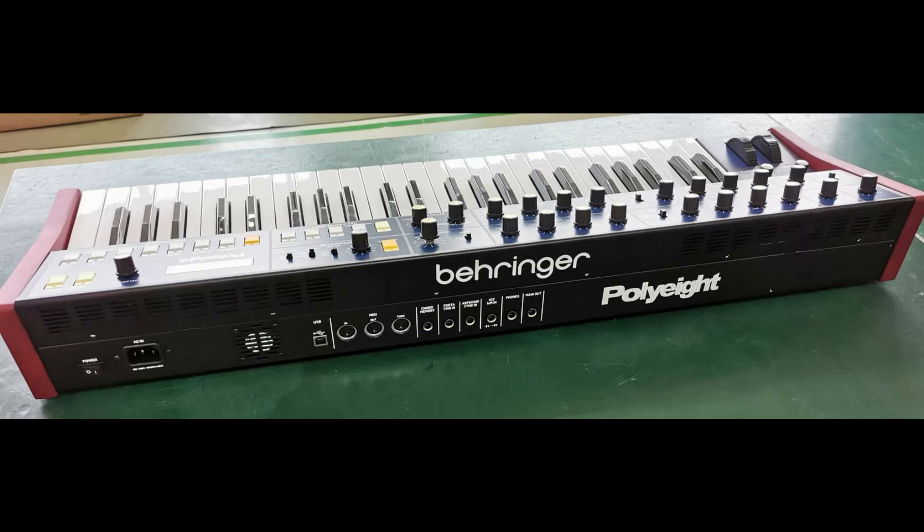The Poly 6 was definitely a classic that I knew they were going to touch at some point, but it's really cool that they're just going straight out the gate adding two voices to it to make it an eight-voice synth. It doesn't look like mini keys to me — it looks like full-size keys, so a lot of people will be happy with that choice.